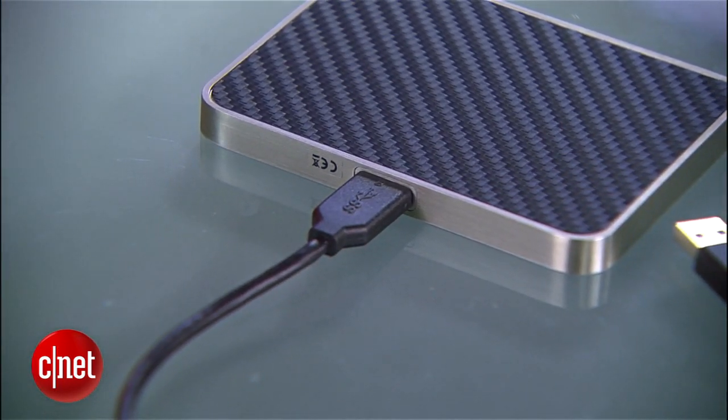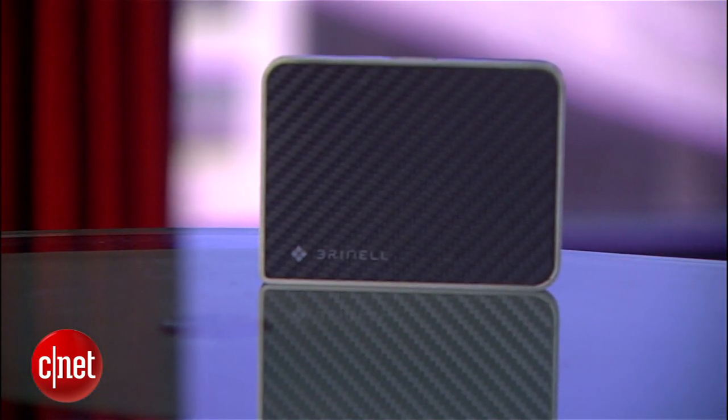And did I mention it looks great? For more on this drive, check out my full review at cnet.com. Basically it's a very good drive that a lot of you are going to buy just for the looks alone — and I don't blame you. But count me out, because I'm not that superficial. Plus I got this one for free. I'm Dong Ngo and this has been the first look at the Drive SSD from Purnell.